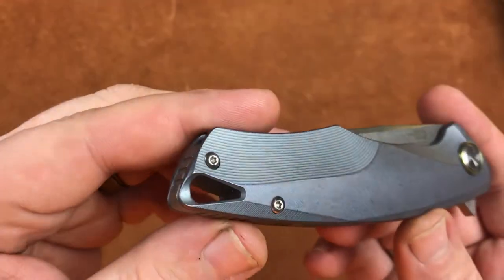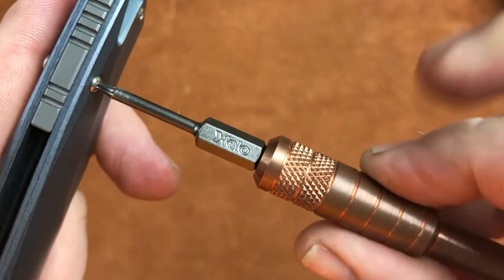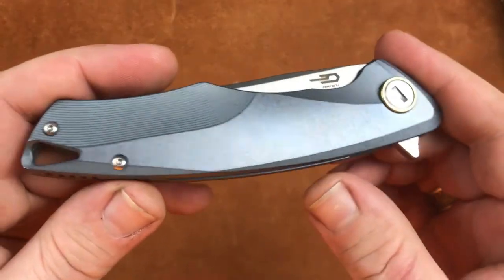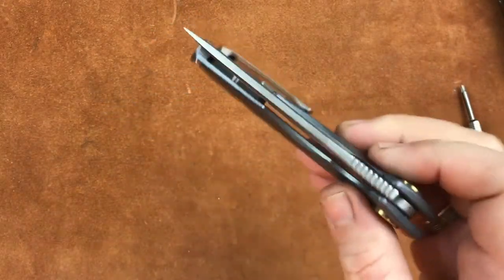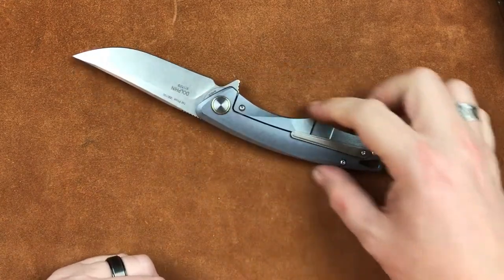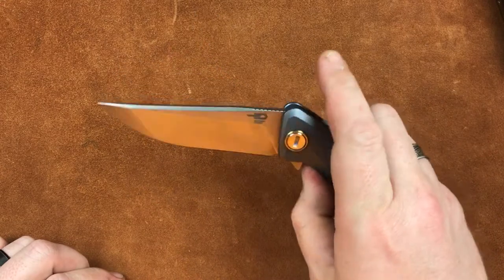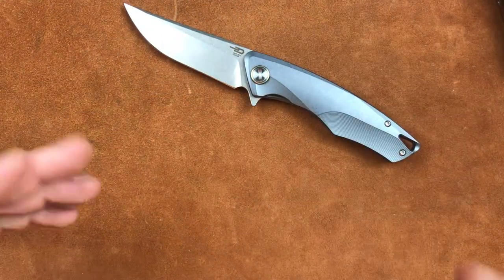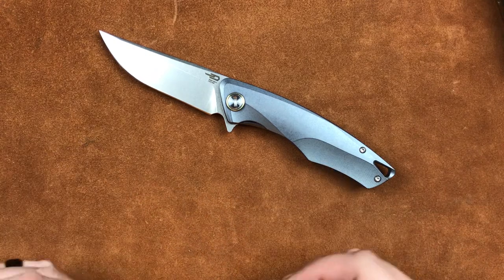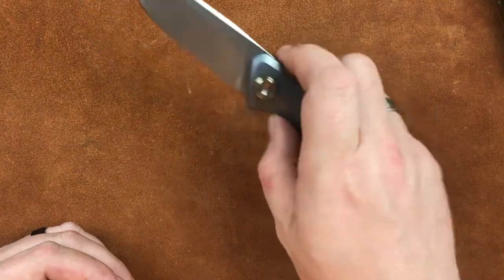One other thing I want to talk about are the screws. The screws Best Tech are using — look at what Best Tech is doing right from the start compared to recent Wii knives. These are stainless screws, nothing special, but they bought the good ones. The Best Tech Dolphin, in my opinion, is a pretty wonderful knife. You do need to be aware of the possible ergonomic issues and the pocket clip, but if you can live with those two issues, this is going to make a superb everyday carry knife at under $200.